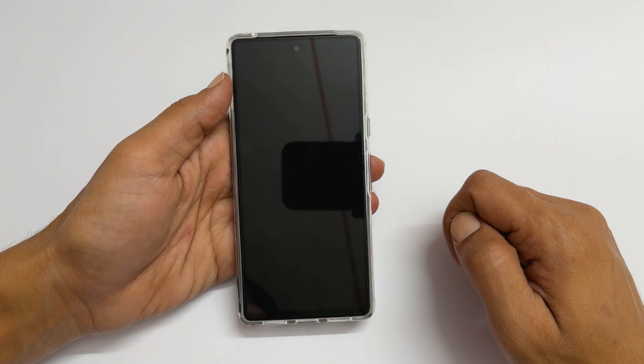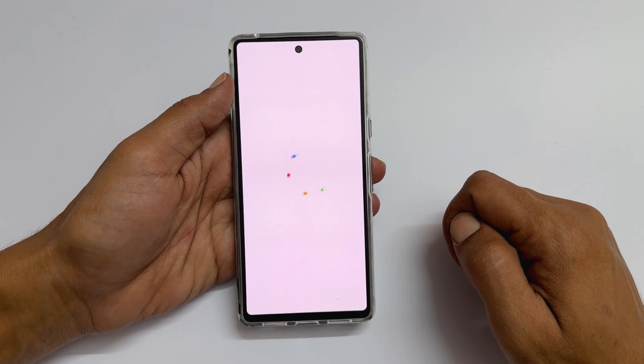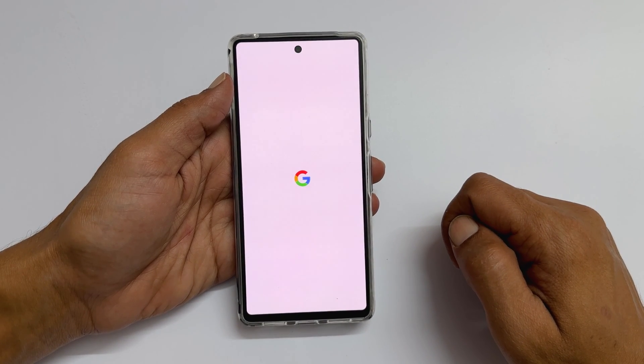That's it for this video on how to factory reset Google Pixel 7 or Pixel 7 Pro. Thank you for watching this video.